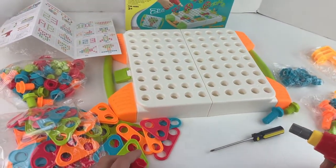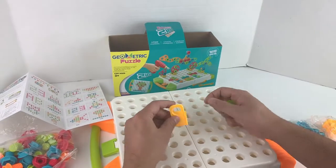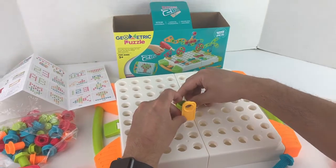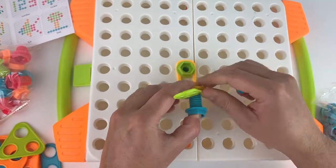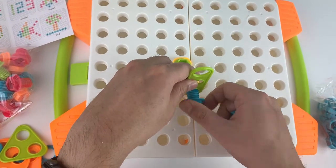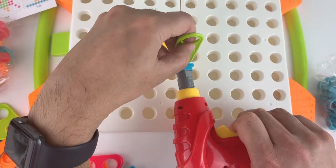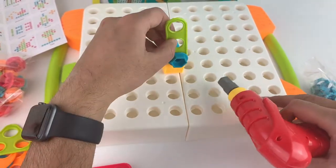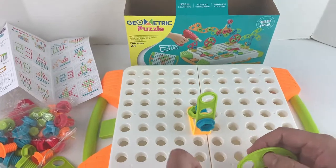Let me go ahead and try to make some simple designs. I'll go ahead and try to make a tree. Okay, so here we're gonna go ahead and make a tree. So that's the base done. There it is - we got that part done. We'll make three branches from one.